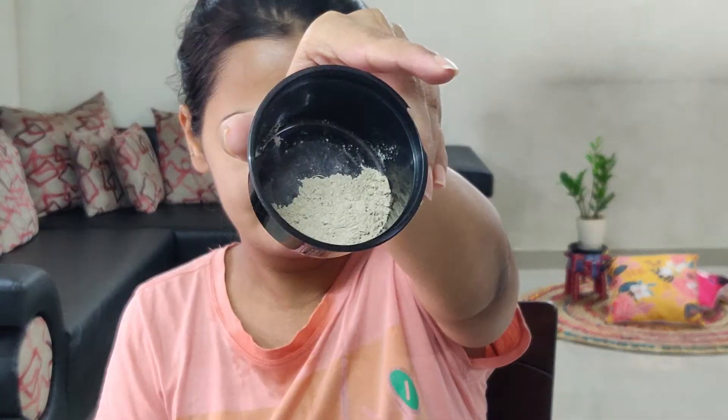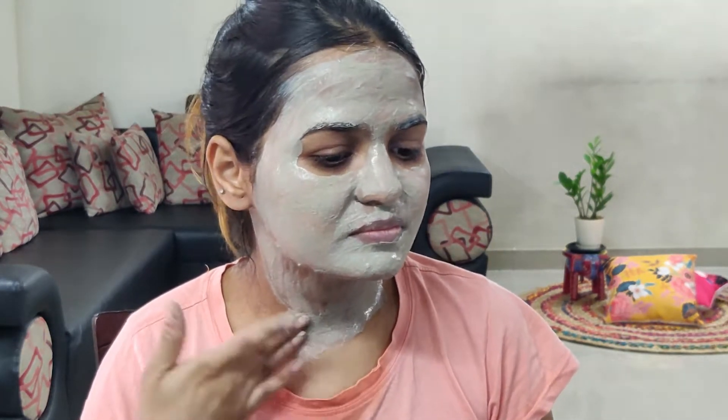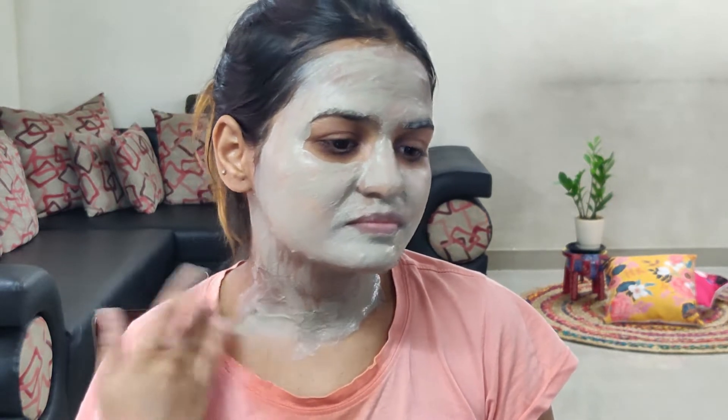They have advised to mix this clay with equal parts of apple cider vinegar. I mixed it with water because I did not have apple cider vinegar. Although it takes a little bit of time to get mixed with water and make a smooth paste, it mixes really well with apple cider vinegar. They specifically mention not to use a metal bowl — so use ceramic, plastic, or any other material. If you have sensitive skin, keep it on for 5 to 10 minutes; for normal skin, 15 to 20 minutes. You should apply it only once a week.